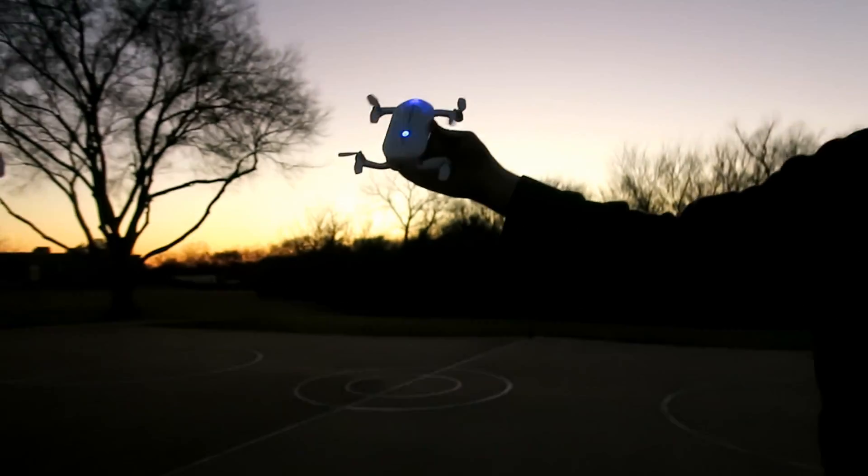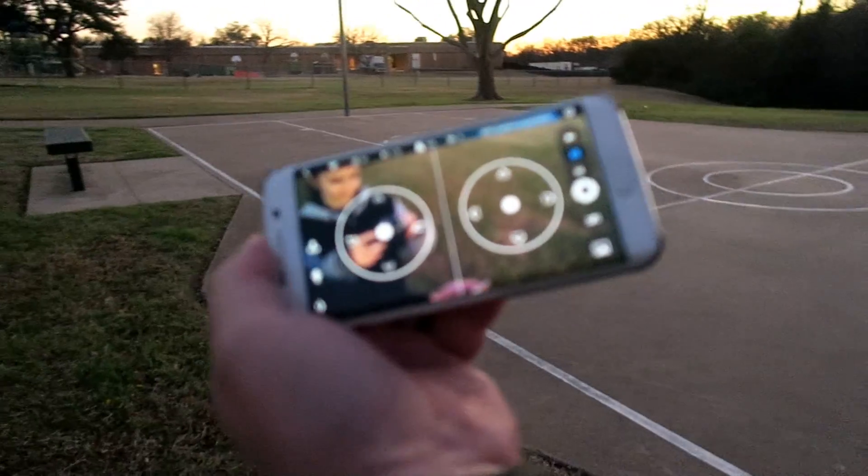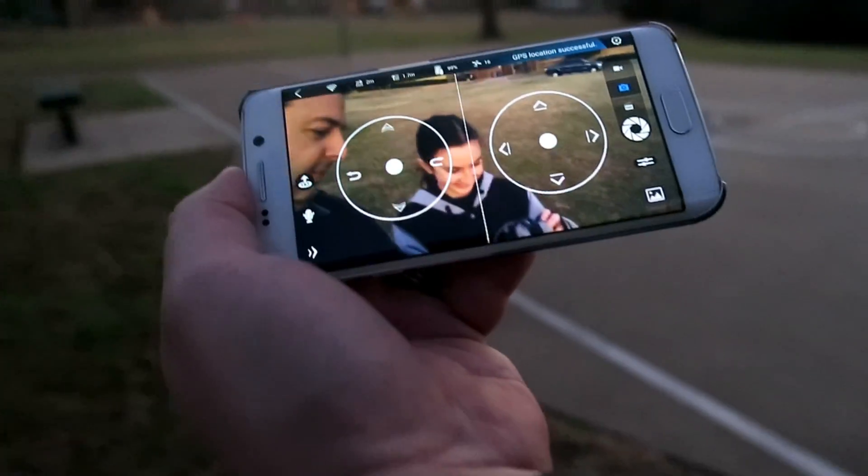It doesn't come with a remote control. Everything is connected to your app — your iOS or Android app — and it makes a Wi-Fi connection between the two.